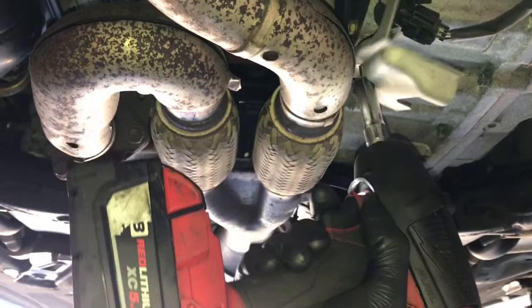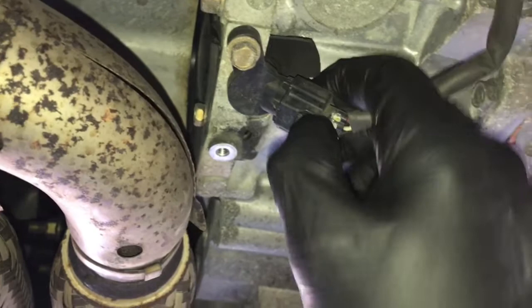I'm going to use my Milwaukee 3H impact gun to make quick work of removing the one 10mm bolt on the shield. Once you get the shield unbolted, you need to unplug the crank sensor.